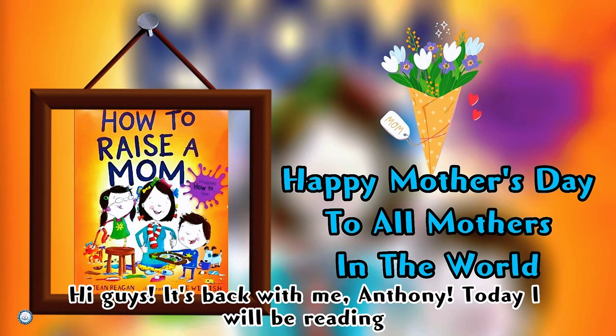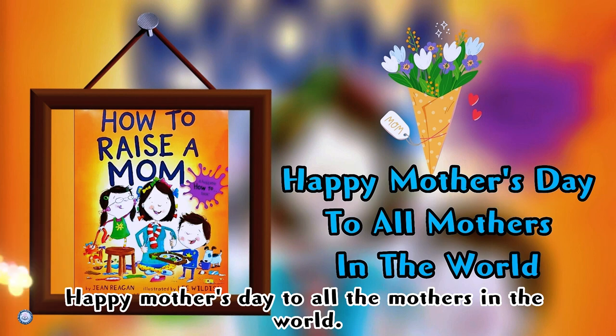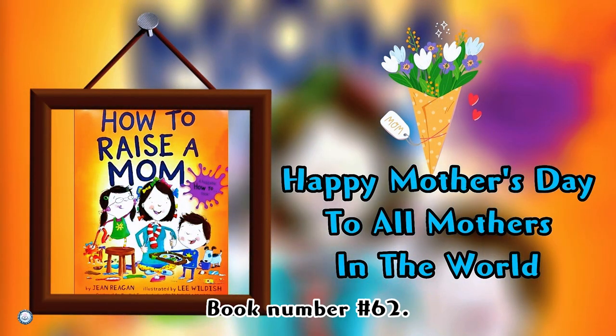Hey guys, back from Anthony. Today I'll be reading 'How to Raise a Happy, Healthy Mom.' Happy Mother's Day to all the mothers in the world. Book number 62 — let's read!